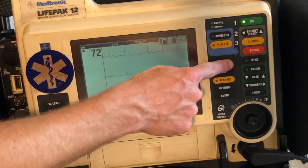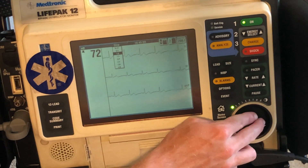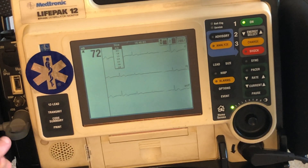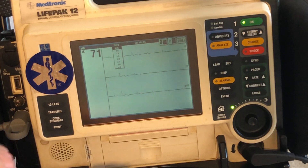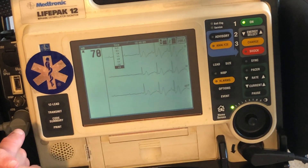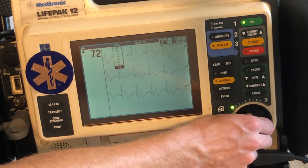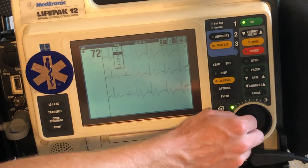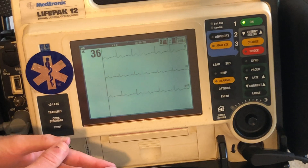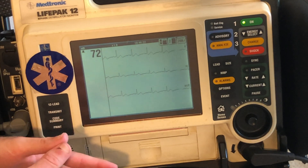Over here is the size. I can change the size of the EKG on the screen — making it smaller or making it bigger. I always recommend keeping it at 1.0, which is what your normal EKG is going to look like. I never mess around with these settings — I usually just keep it at two, three AVF and the size alone.